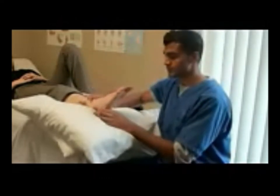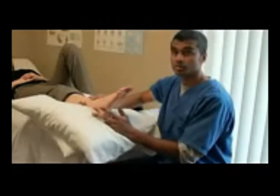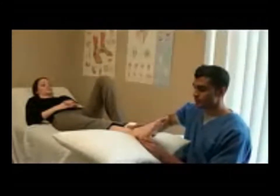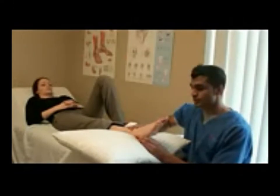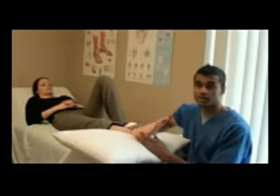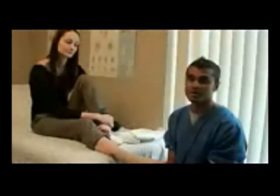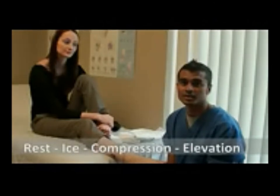Resting in this position combines rest, ice, compression, and elevation. The RICE principle is not meant to be done individually — rest can be combined with elevation, and ice can be combined with compression. So just remember, with a recent injury, remember the RICE protocol: rest, ice, compression, and elevation.